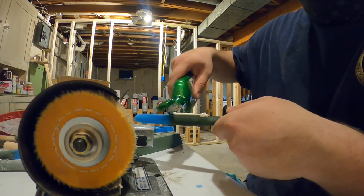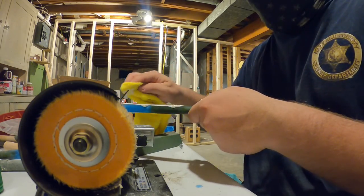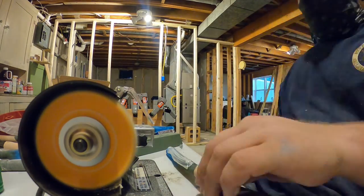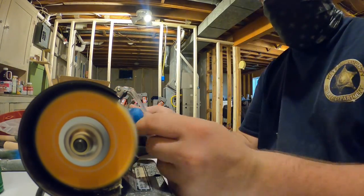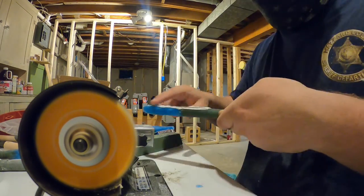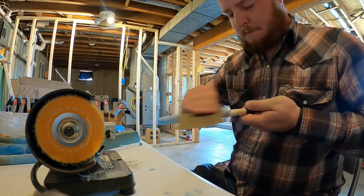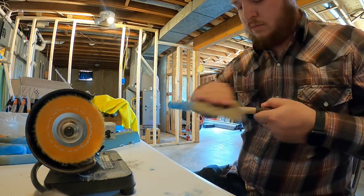For polishing, I found that this polishing paste worked very well with the polishing wheels and also with some rags after sanding with 1500 grit sandpaper. Each handle took about 10 minutes apiece to sand and polish — sanding didn't take very long, but polishing took longer.